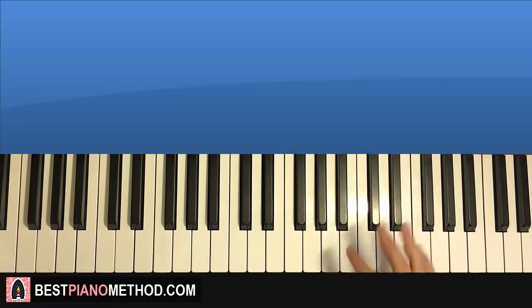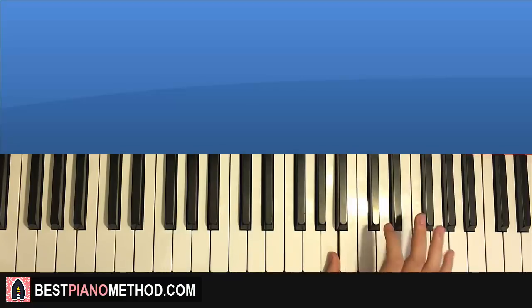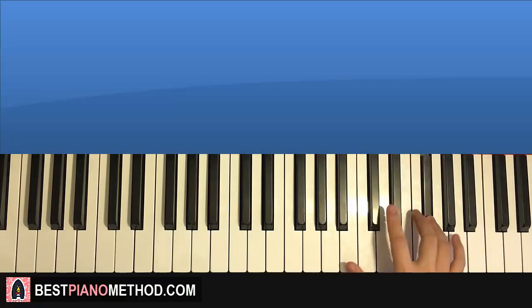One more time for this second part — it goes C sharp, B, A, C sharp, E, F sharp. Like that for the right hand.